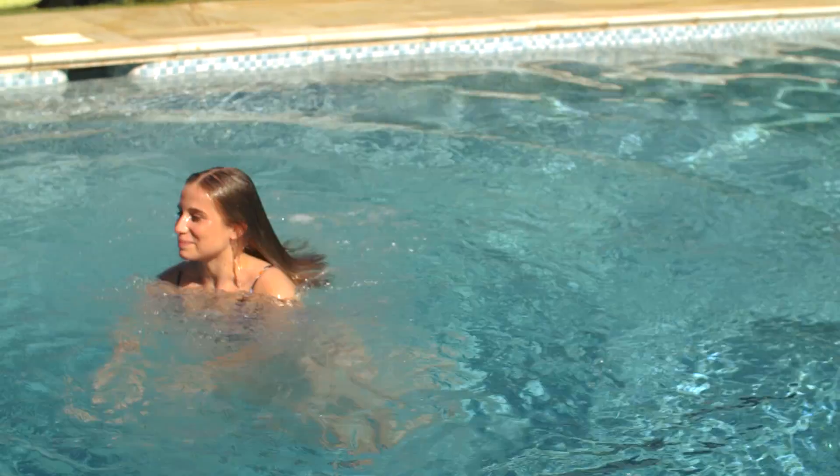So the mascara hasn't smudged at all. It's definitely worked in that aspect. However, I do feel like I've got some clumpy eyelashes going on.